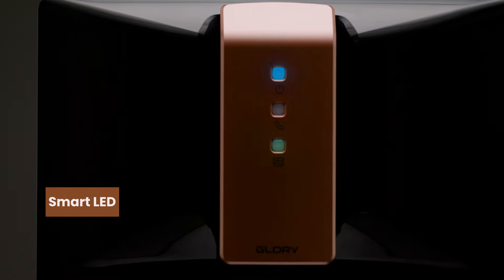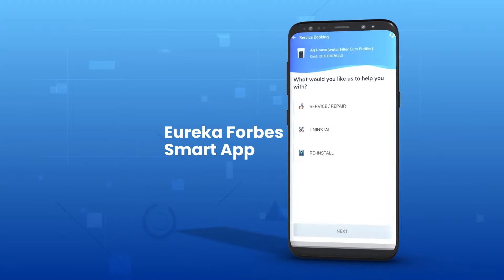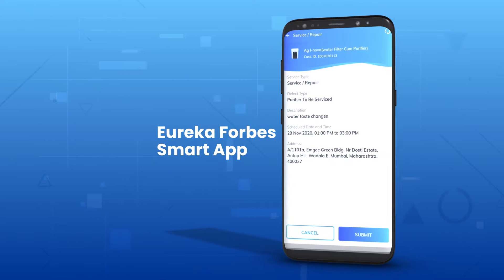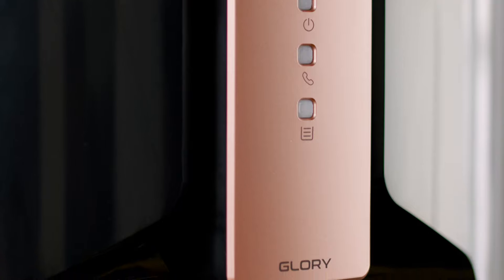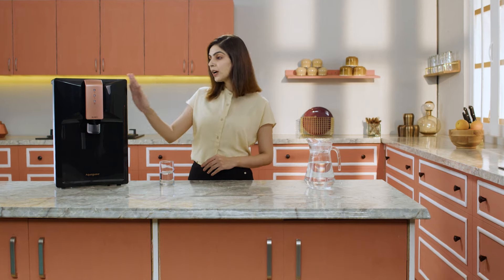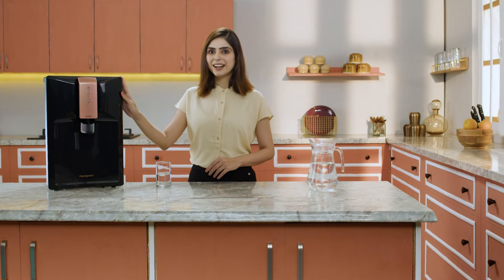I use the Aquaguard service app to instantly schedule service requests for timely servicing. So let's add the goodness of copper to our body with every sip of water, with the Aquaguard Active Copper water purifier.